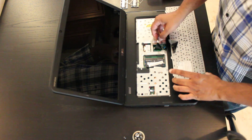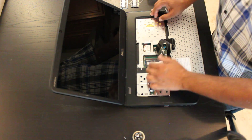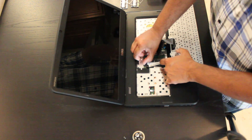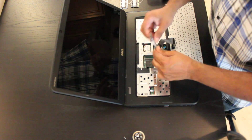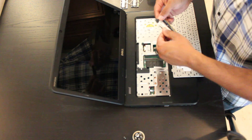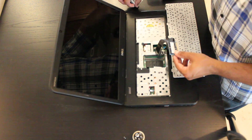From there you'll be exposing the memory slots. In this case we have one single stick of memory that we're going to remove and replace with two sticks of 4GB memory.